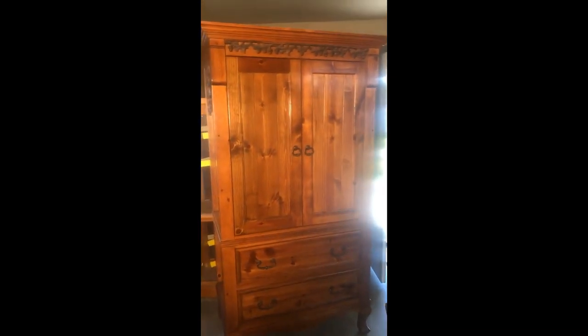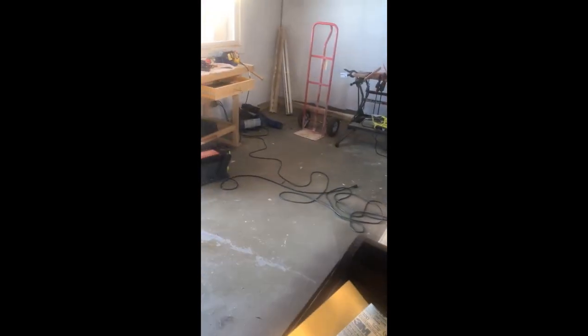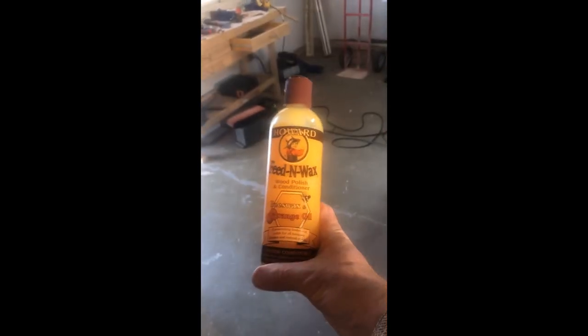I got this done with restora finish, and I used the mahogany version of restora finish. I also finished up with some feed and wax at the end to give it a good shine, a good clean, and some protection. I think it's a good looking armoire now — much better than it was before.